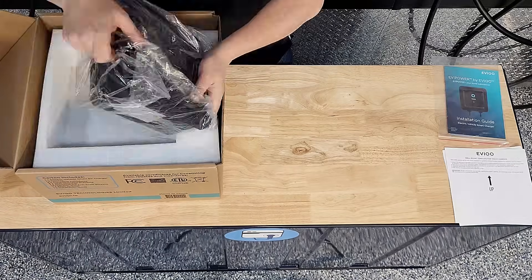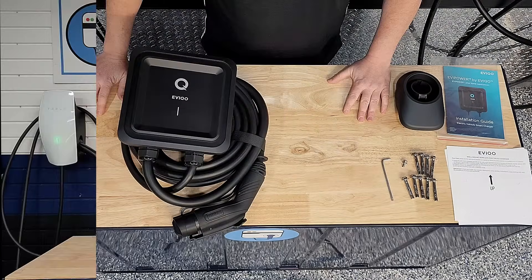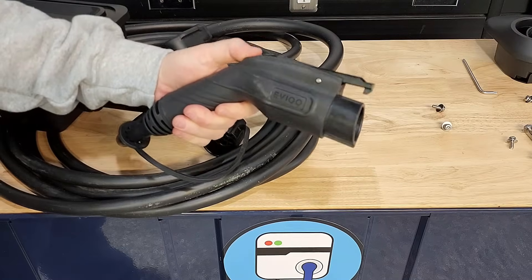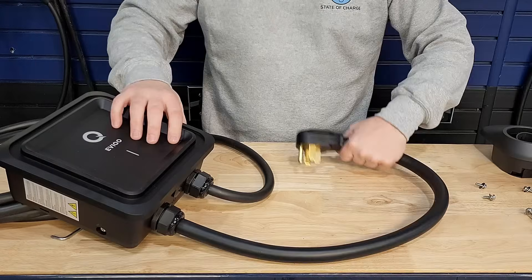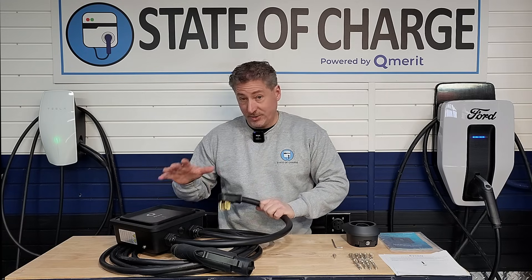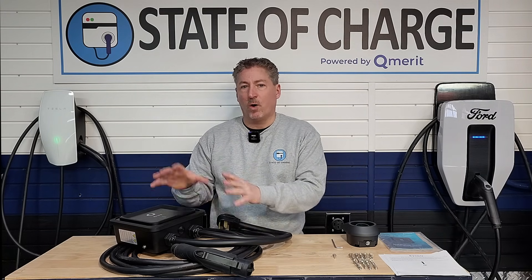We're going to start off with taking a look at what comes in the box. We've got the body of the unit, cable, the J1772 connector, which is a good robust connector. It comes with a rubberized cap for the front, which is super tight, to protect the pins if you're not holstering it in the connector holster. It comes with a NEMA 14-50 plug attached to it. Out of the box, it's a 40-amp charger — set internally to only deliver 40 amps because it's on a NEMA 14-50 plug, which maxes out at 40 amps continuous. If you want it to deliver the full 48 amps, you need to directly hardwire.